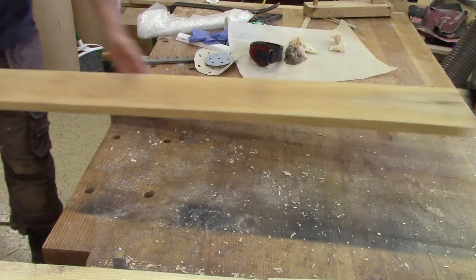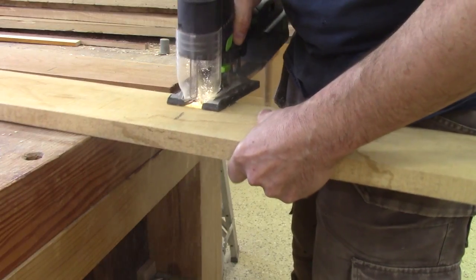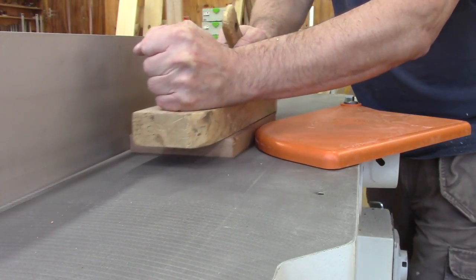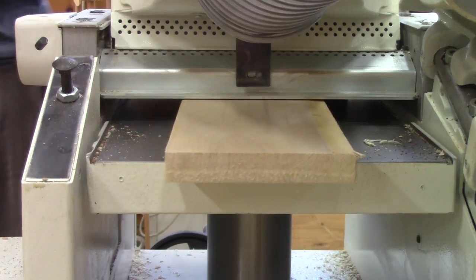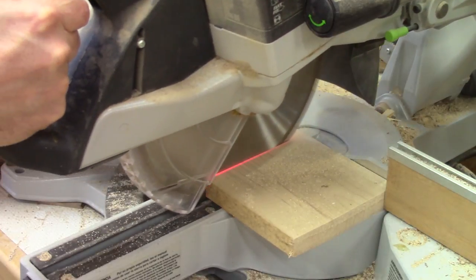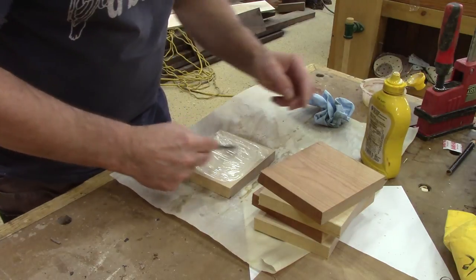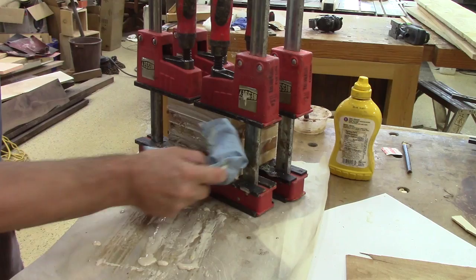But it started pretty well. I prepared some maple and cherry. When I have 5 small pieces, I glue them together. Up until this point, it's a walk in the park. I put clamps and leave this to dry overnight.